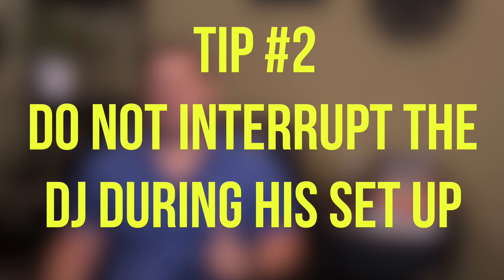Tip number two: do not interrupt the DJ when they're trying to set up. I've heard horror stories from DJs I know about videographers who come up to them very early asking for a sound check or to plug into their board. You have to understand that DJs have a ton of heavy gear — they normally have a box truck, pickup truck, or trailer parked far away, and they're carting everything to the ceremony or reception site multiple times.